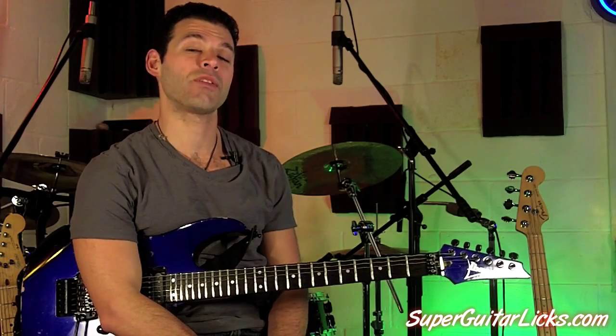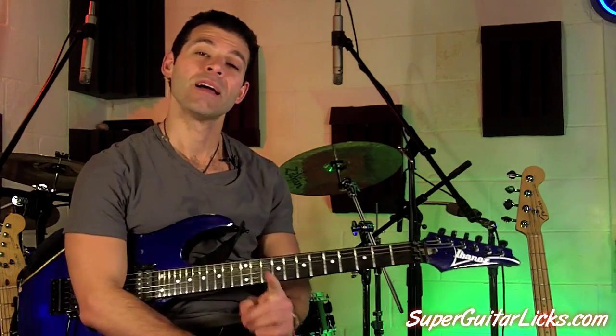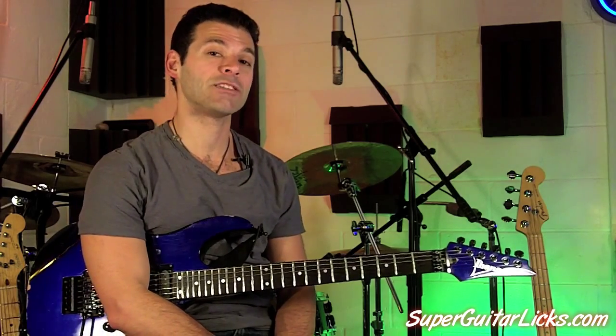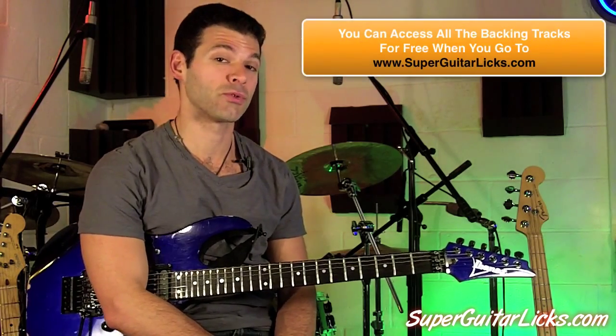Hey there, what's up? It's Mike D with yet another Quick Lick for you from SuperGuitarLicks.com. Today we're going to be learning Quick Lick number 16, and this one's going to be played against the backing track called Spanish Groove.